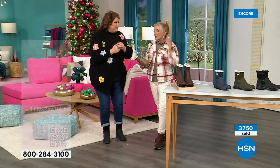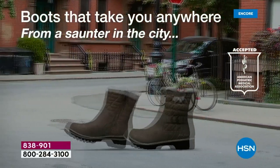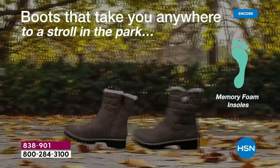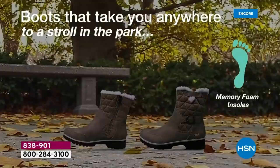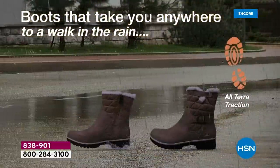I want to talk about us girls here in Florida. If you're like me — I lived up north all my life, born and raised in Ohio — the one thing I was very sad about when I moved down here is that I love fall and winter clothing. It's my favorite season of styling.